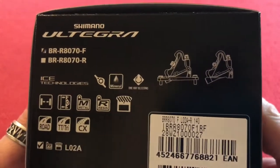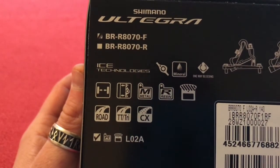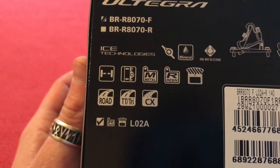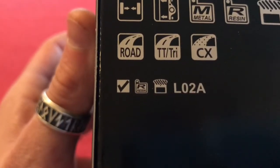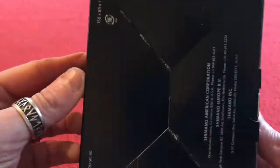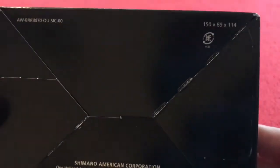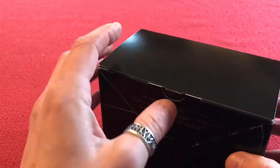This is a flat mount caliper — it's the new Ultegra line. As you can see, you can use metal or resin pads for road, tri, or cross. Looks like we've got a tick by resin. I'm not sure if you get any pads with this or we'll have a look. There's a lot of rattling going on inside, but let's get into it and see what we've got.